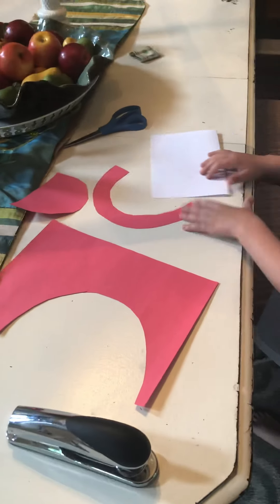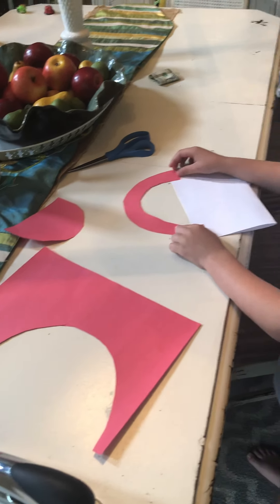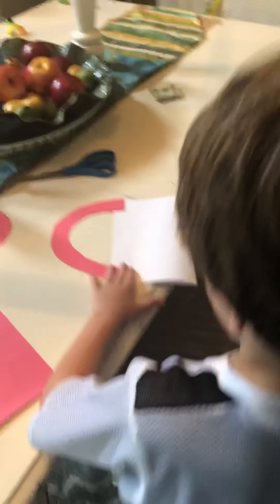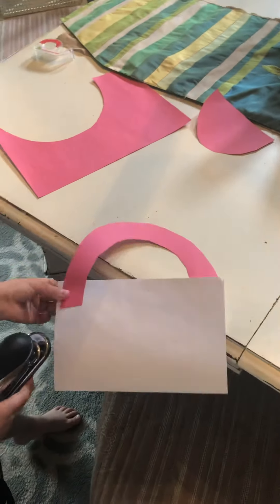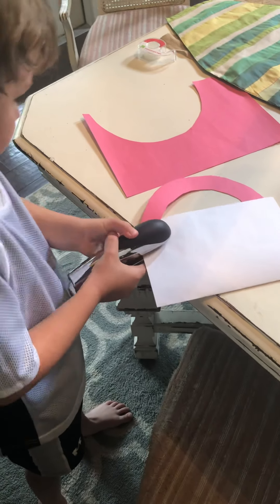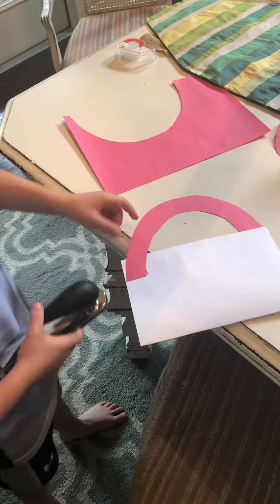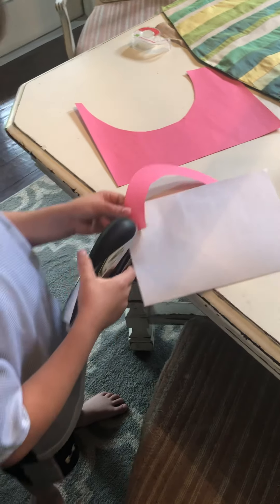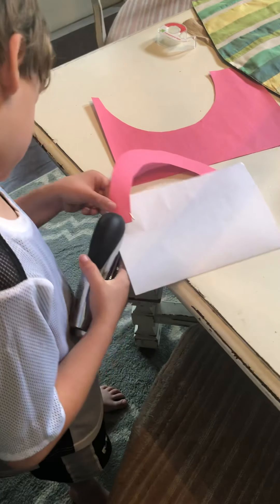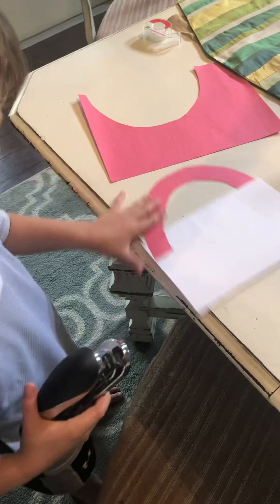Next, you're going to take your bag and you're going to staple this on. So I'm going to take it and I'm just going to staple — actually, I'm going to do two staples on each side.